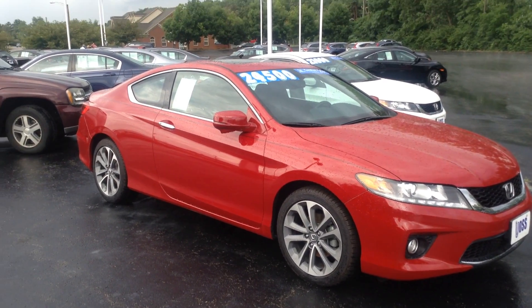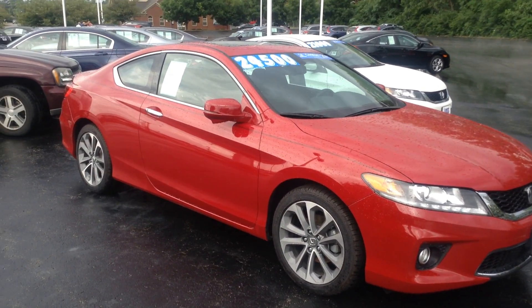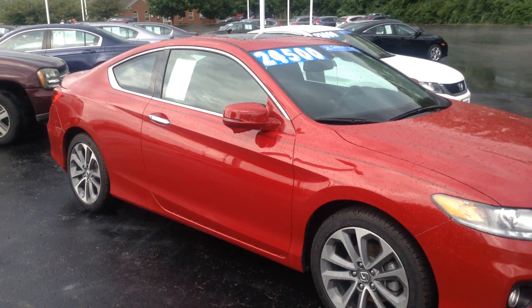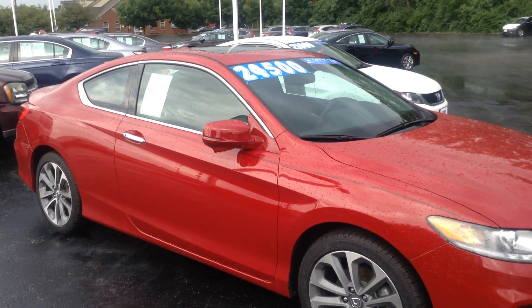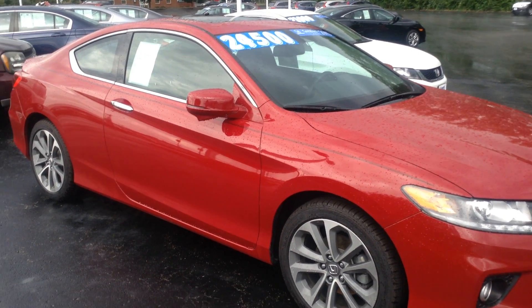Your second question was the armrest in the back. On the sedans, they still have the armrest in the back. On the coupes, they do not. So on a sedan — I've got a 2016 sedan sitting right back here, the silver one — it's still got the armrest, but the coupes do not have the armrest.